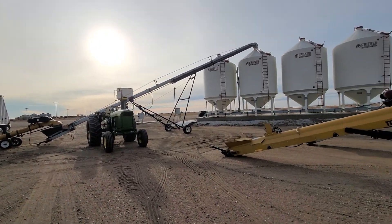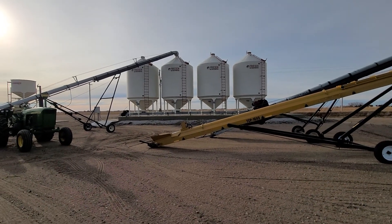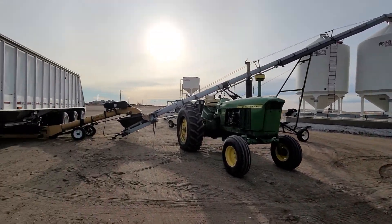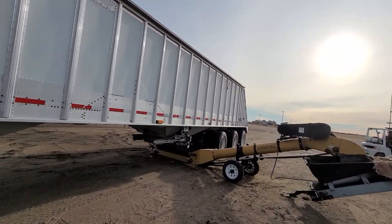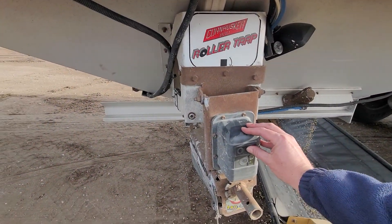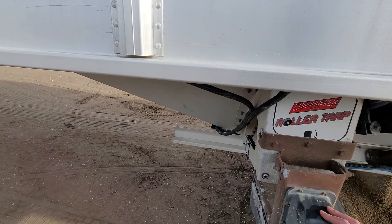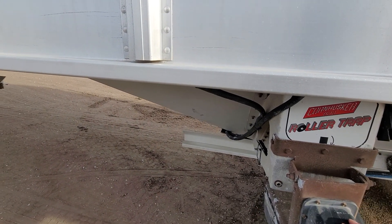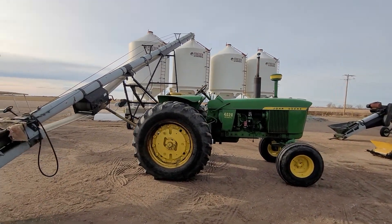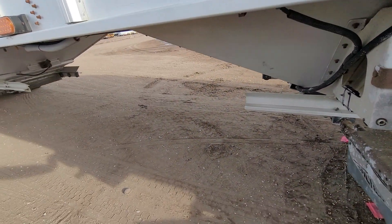In the last three or four years we've seen the whole seed soybean industry head in this direction, mainly because with the logistical nightmares that we're all facing today, as many impediments that you can get rid of — from the point where we harvest the seed to the point where it gets in the ground on your farm — as many logistical impediments as you can remove, the better.